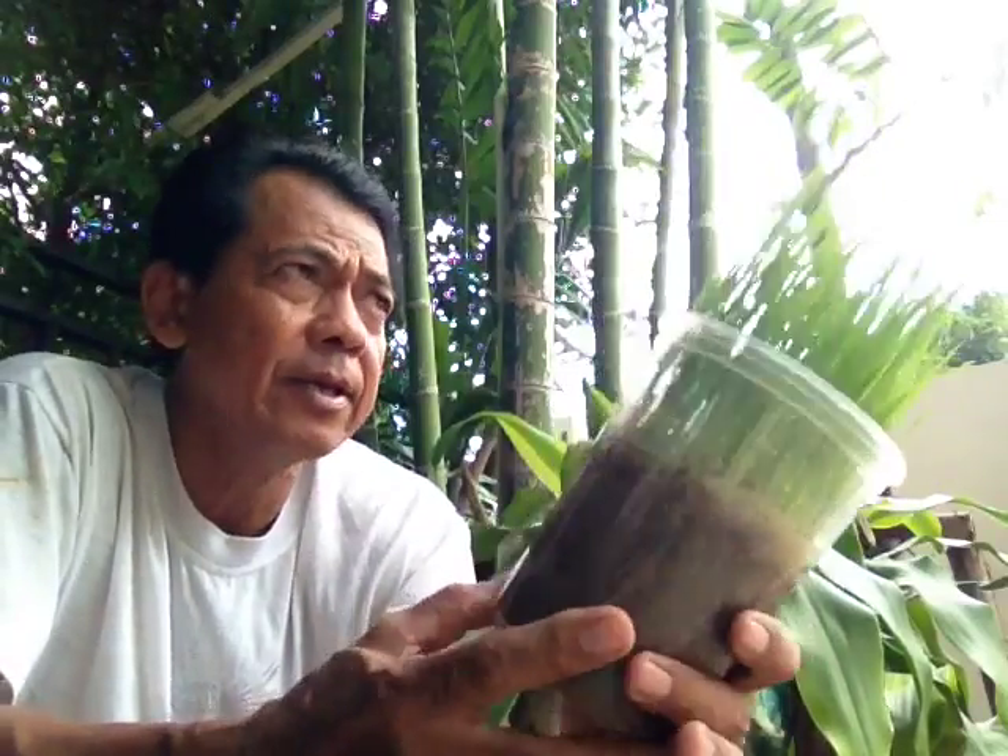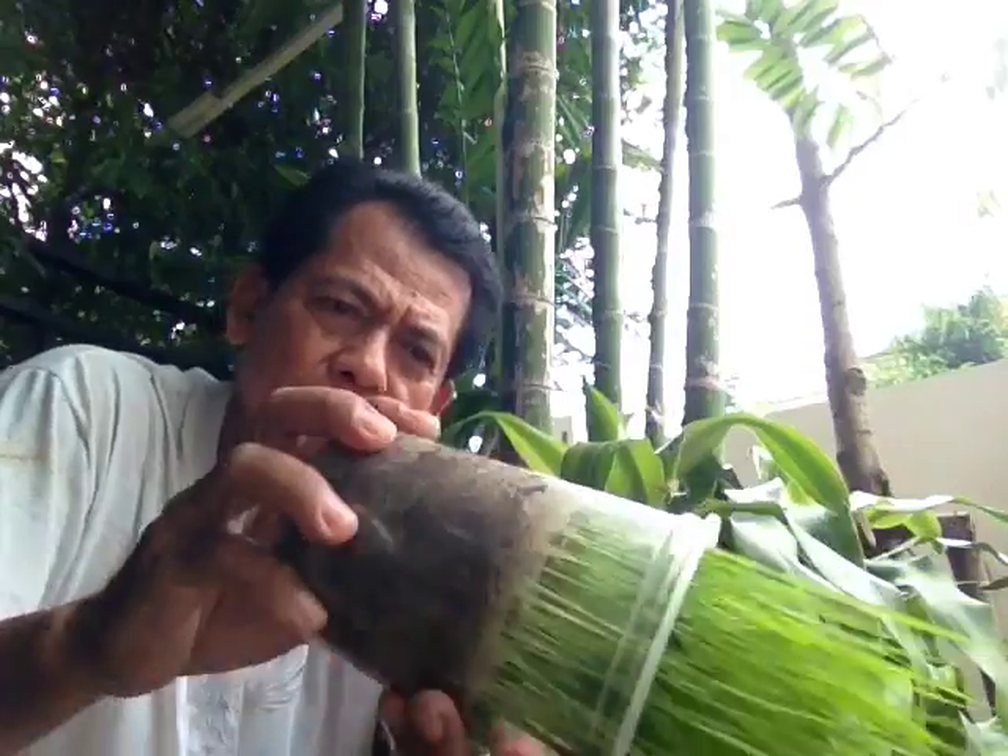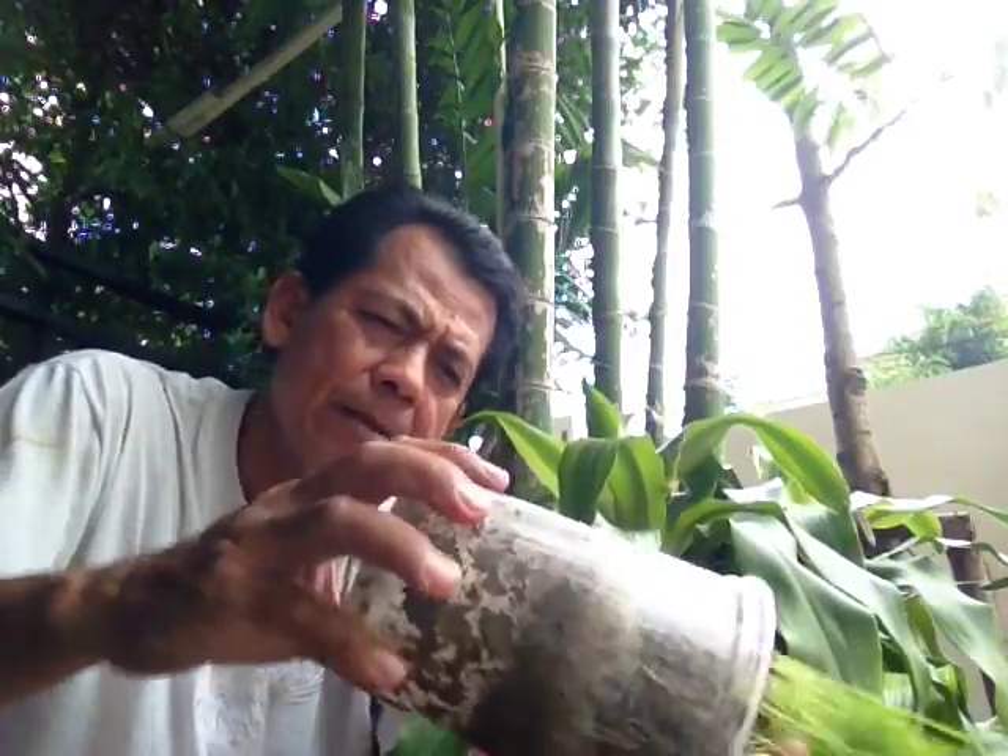Hi my friend, now the rain is coming. I show you the tree rice. You see that? The sand is dry because not enough water. This is the rice without water.